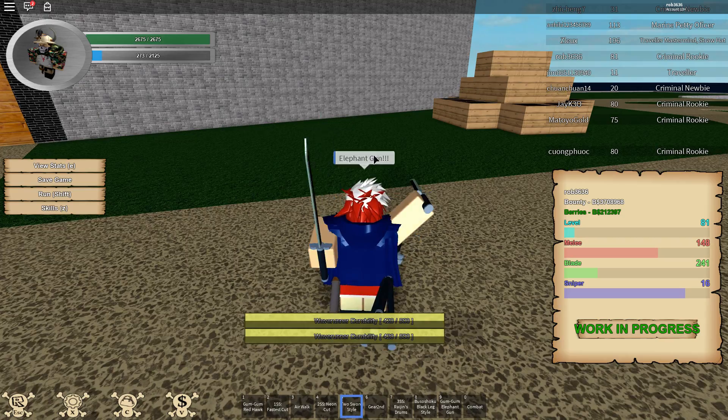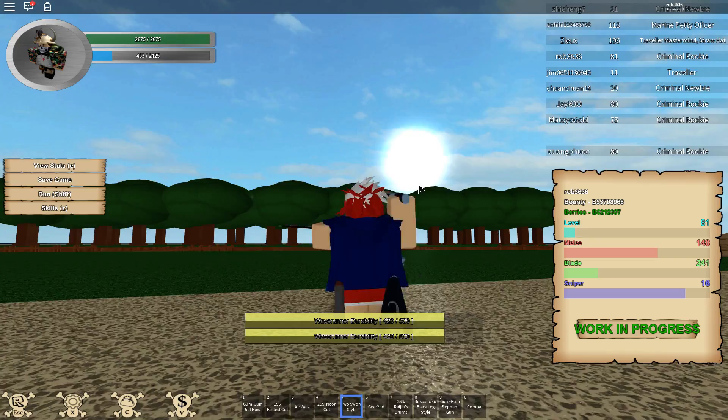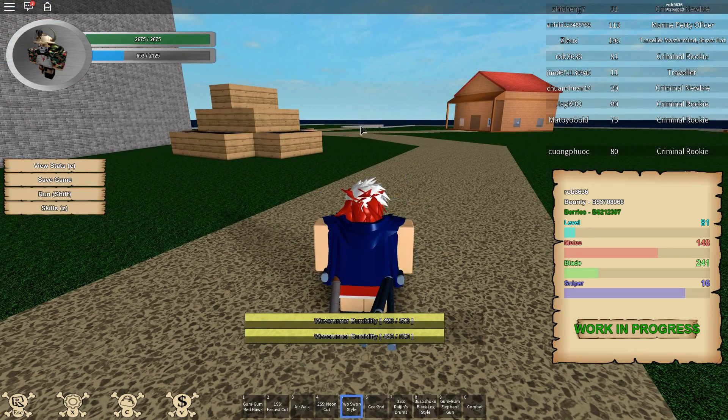There we go — you start regenerating your stamina faster than your sword uses it, so it's really good for training. Thanks for watching, make sure to like and subscribe.